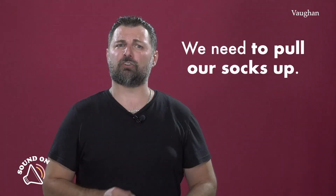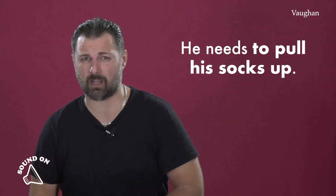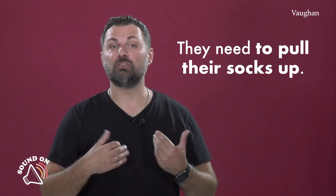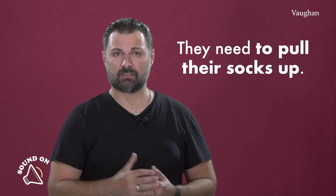Let's have a look at some examples. We need to pull our socks up — tenemos que ponernos las pilas. ¿Y él? He needs — tercera persona — he needs to pull his socks up. ¿Y ella? She needs to pull her socks up. ¿Y ellos? They need to pull their socks up.